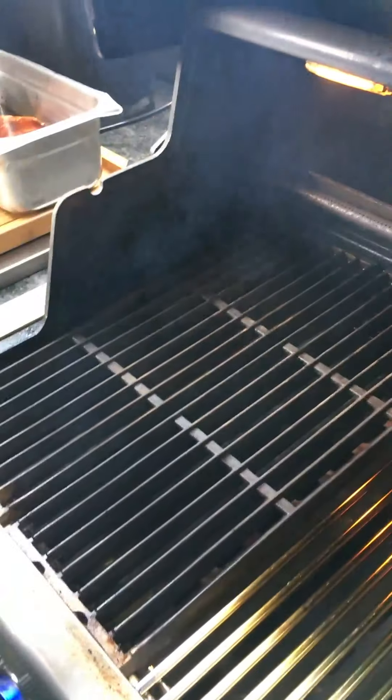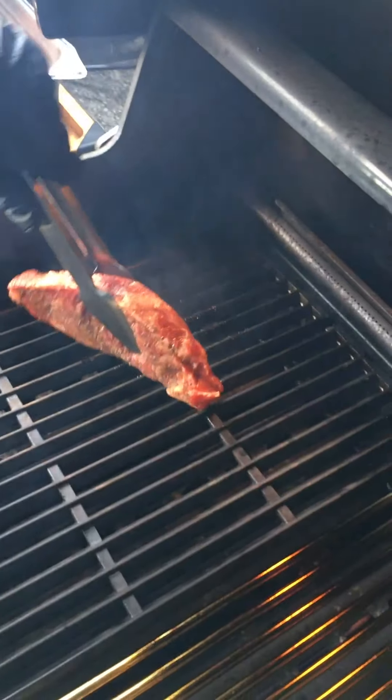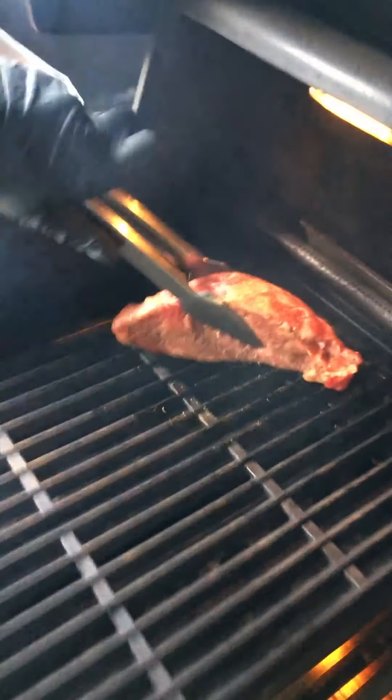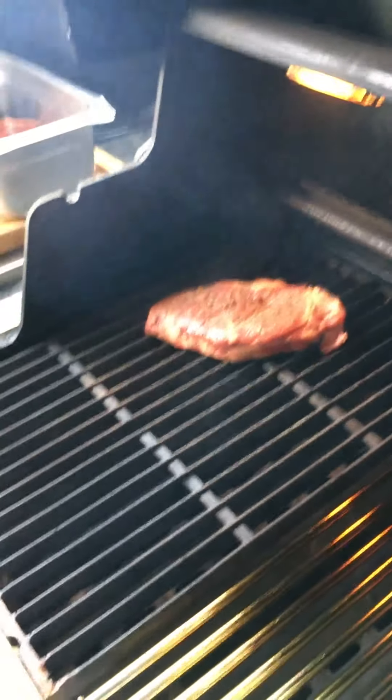Start with the dry rubs first and then we'll move on to the marinade. Jeremy just takes the ribbon of fat — he's doing it nice and slow and deliberate just for teaching — and rubs it on the cooking grate, putting down a nice fatty section on the grate.